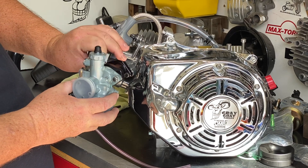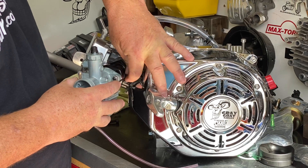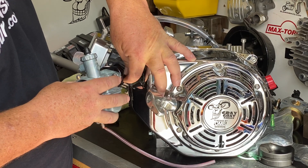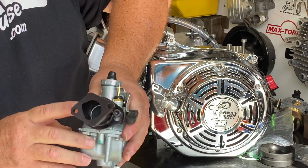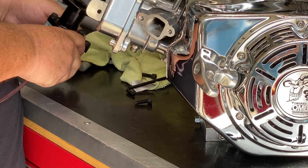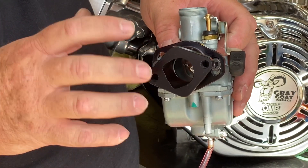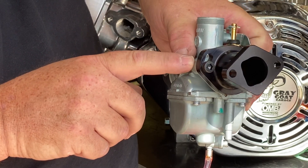Now I'm going to remove the manifold from the engine. What I need to show you is that if you can see, the O-ring on the flange of this carburetor is not lined up with the intake manifold. What that's going to do is create a vacuum leak and you'll never, ever get the carburetor tuned unless the O-ring from the carburetor's flange is sealed to the intake manifold.